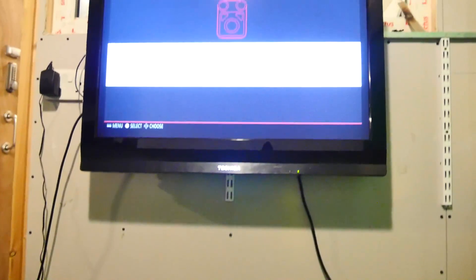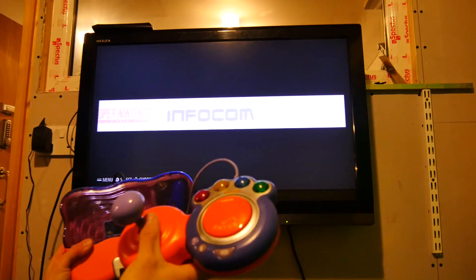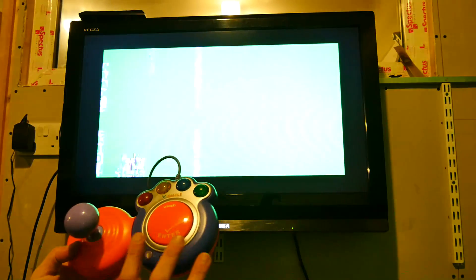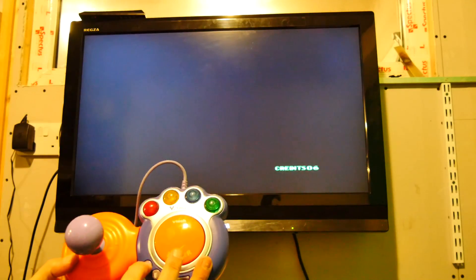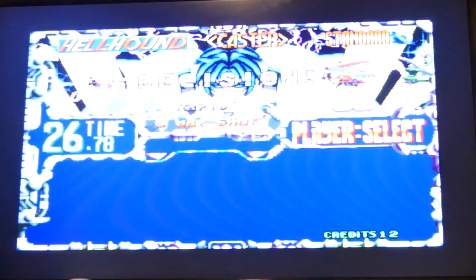I'm going to hook it up to the screen. The unit is actually powering this - you can see I'm moving through all the menu options. If I select here Neo Geo, let's go with Blazing Star - it's always a good reference one. Just to show you how I've mapped the keys: the help button adds coins, and then this button here is start. Unfortunately I've got the buttons mixed up - the red button and the yellow button should be the other way around, but that's not a problem.